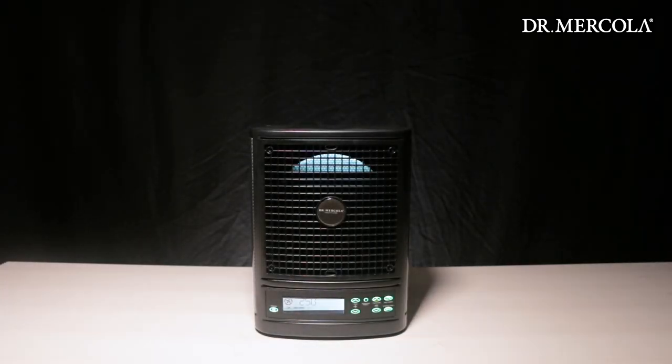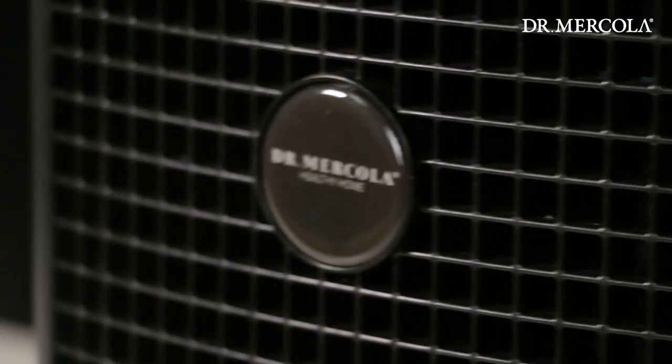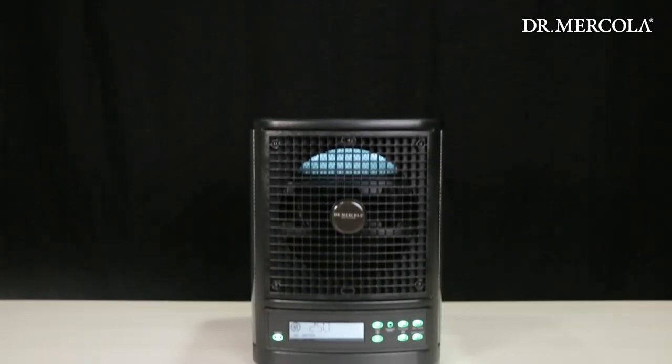Thank you for choosing the Dr. Mercola whole home air purifier and for taking the time to learn how to properly clean and maintain your unit. Proper care will allow your purifier to improve your living spaces for years to come.